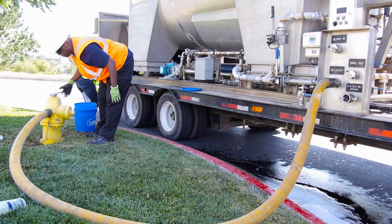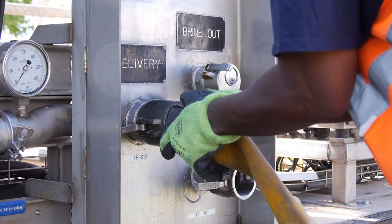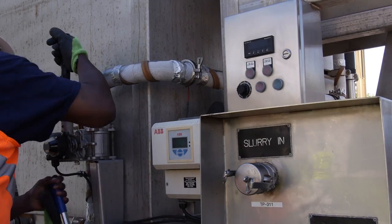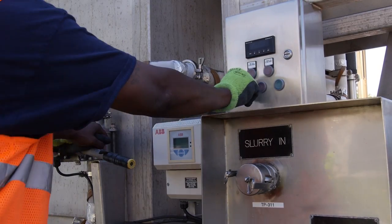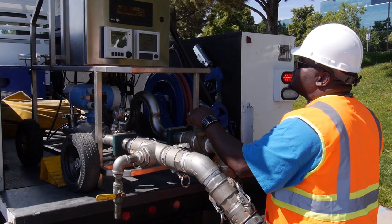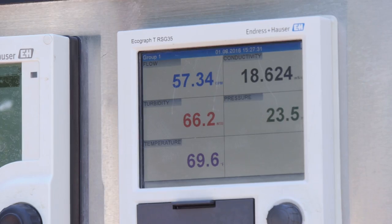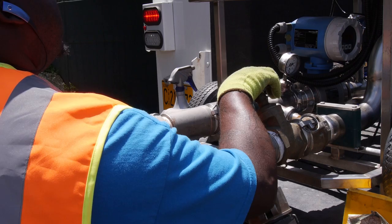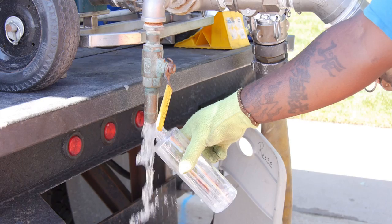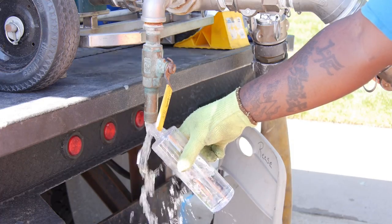Once the necessary amount of ice is in the main, the delivery pump is turned off and the upstream valve is opened, giving the system flow and pressure to push the ice pig through the main. As the pig approaches the outlet, monitoring equipment will indicate falling water temperature and rising conductivity from the salty water of the melting pig. The operator controls the flow rate while collecting samples of the ice at regular intervals for later analysis.